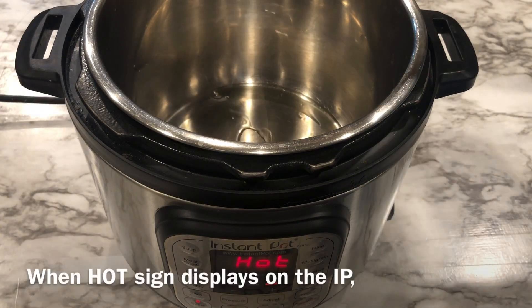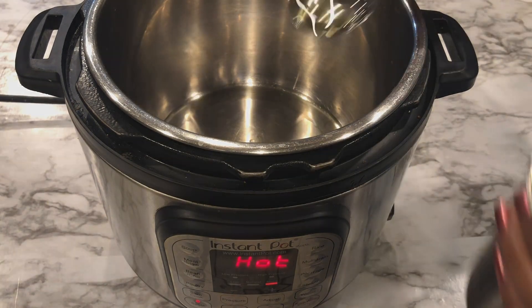Turn on the Instant Pot in saute mode. When it displays 'hot', add 2 tablespoons of cooking oil.